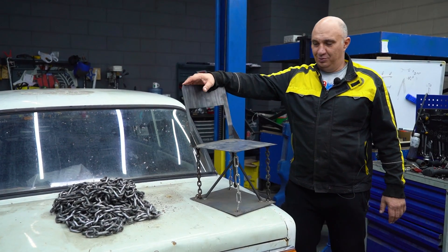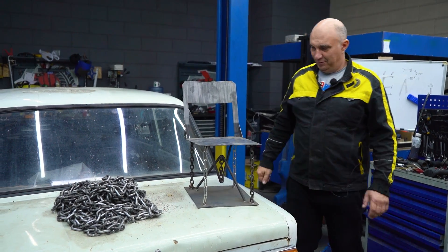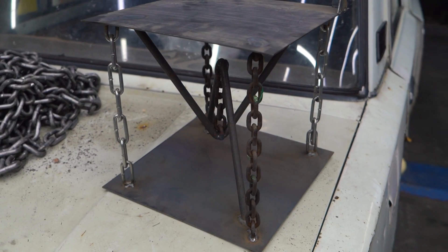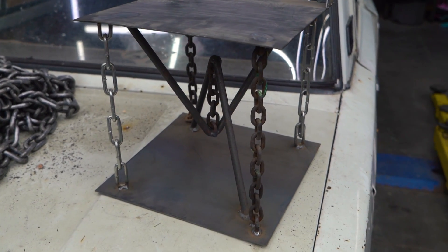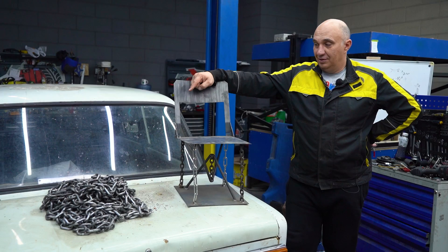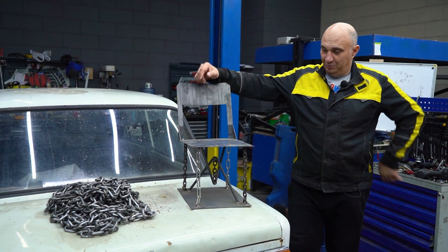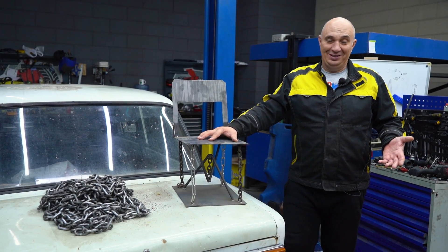Hey there, fellas. We've got an interesting idea for this one. So a buddy of mine made this here chair. He brought it over and was like, I bet you can't set up a similar suspension. But why don't we try converting the suspension on this car to something similar to this using chains? We got the chain, the car, we got the chair, so let's do this.